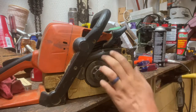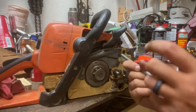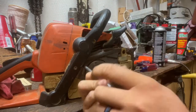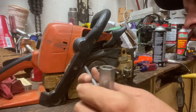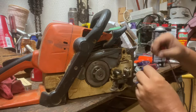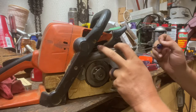First thing we're going to do is pop this cover off. With Stihl everything is pretty much the same size - I think it's T25. So we're just going to pop this off. Really need to get another clutch for this thing, it's worn pretty bad, and I'll probably end up ordering one. We're going to pull this plastic off - we got to pull this guide strip out first, then pull the cover off.